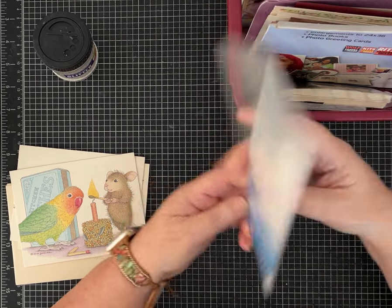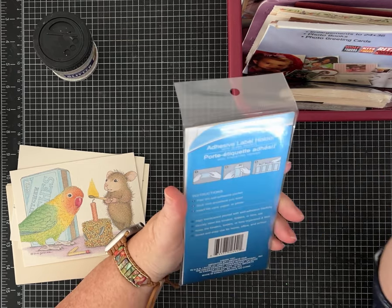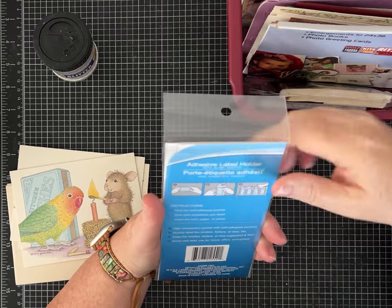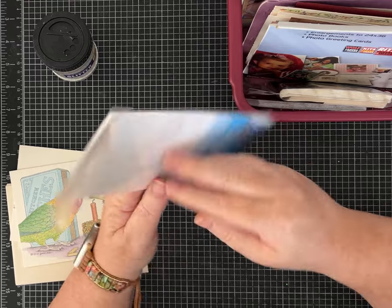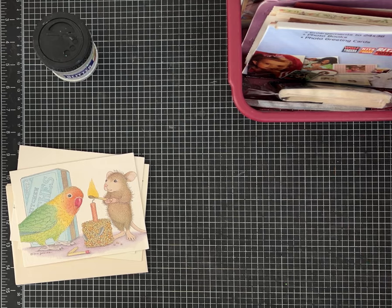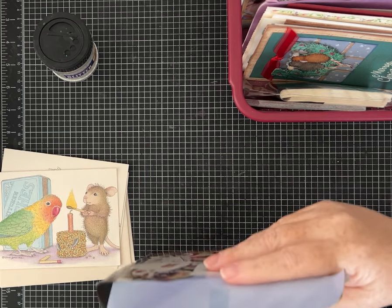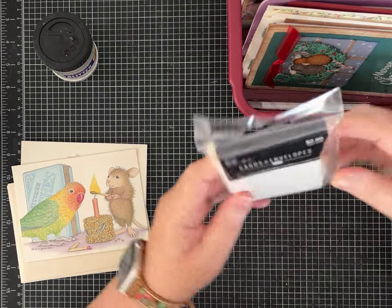Adhesive label holder. Oh my gosh y'all, look at what this says. It's actually like, you know how you have a notebook for school or work and there's that little label and you can slide a piece of paper in there. Wouldn't this be fun on the spine of a journal and then we could put something down in it? That is something I'll have to definitely figure out. More pictures of her family — I hope I can find the lady I got this stuff from and give her pictures back. The dangers of doing this on camera, right?